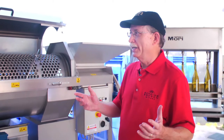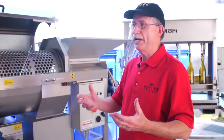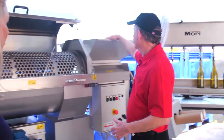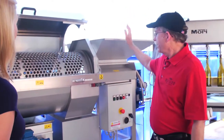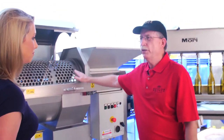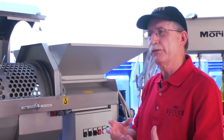The first thing that happens on our crush pad here is the grapes come in from the vineyard, and hopefully they're handpicked. We prefer that because we get higher quality grapes. They come in and get dumped in here, and this machine is a crusher destemmer. But we do not use the crusher part — we just use the destemmer, so the stems are taken off the grapes.